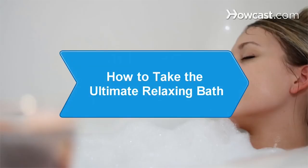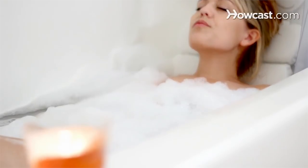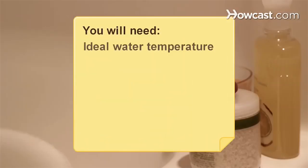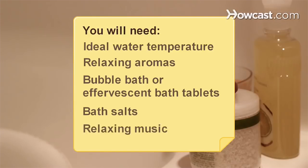How to Take the Ultimate Relaxing Bath. There's nothing like a warm, soothing soak to calm nerves and rejuvenate the body. Have a spa-like experience in your own home with these tips. You will need: the ideal water temperature, relaxing aromas, bubble bath or effervescent bath tablets, bath salts, relaxing music, and 20 minutes to soak.